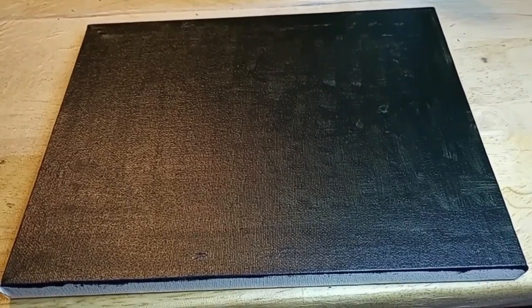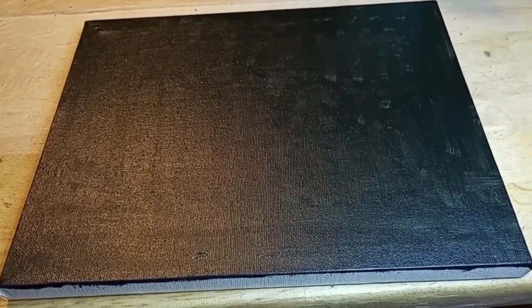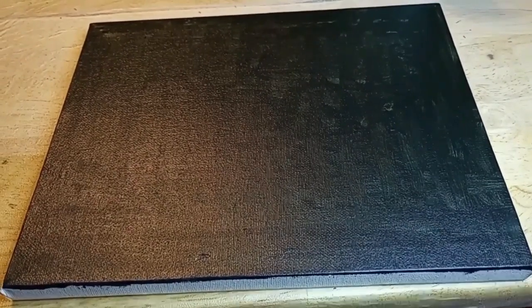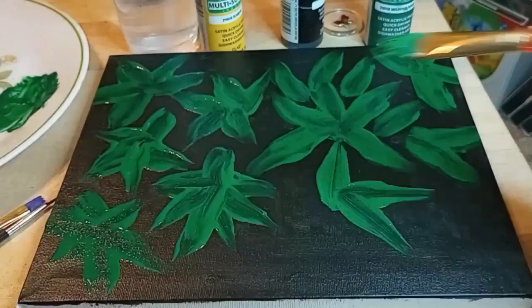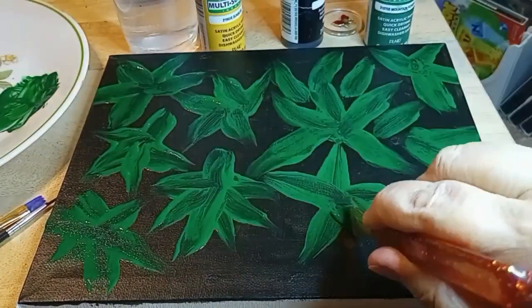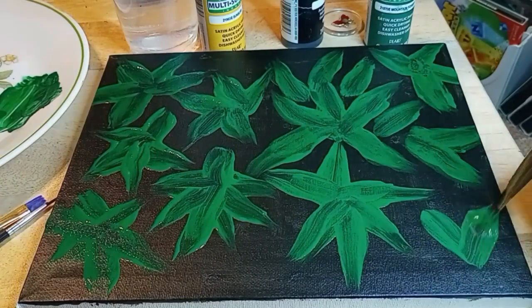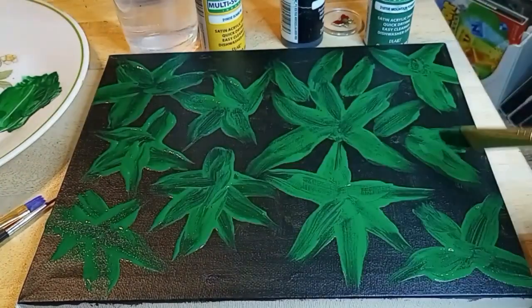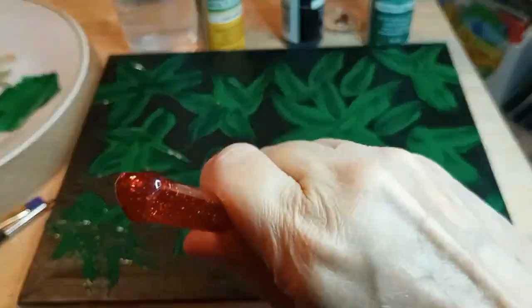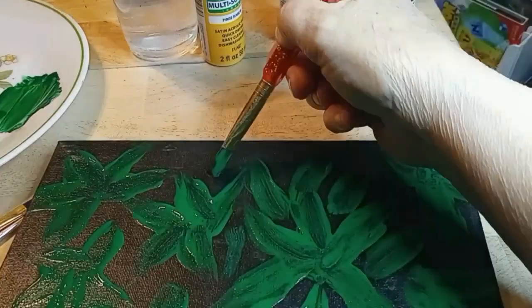Step one, I simply did the background nice and dark. Step two will be leaves. I already did some of the leaves — figured you didn't have to watch me do all of them. Just kind of a simple press down and up. This is basically just background, as the rest of the painting will go on top of it, so the leaves don't have to be too defined.